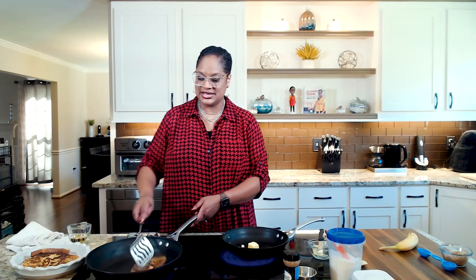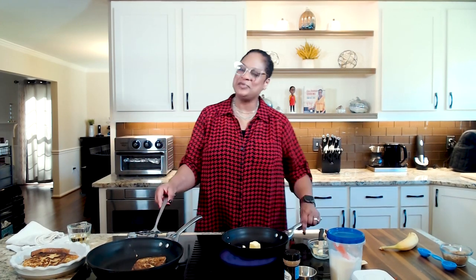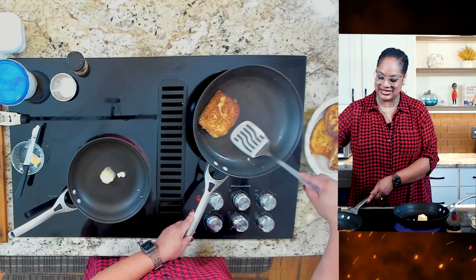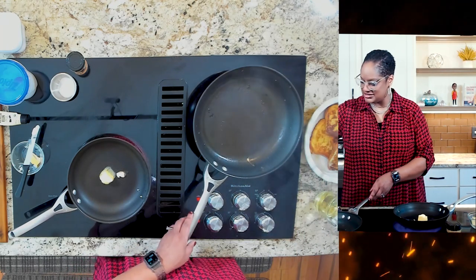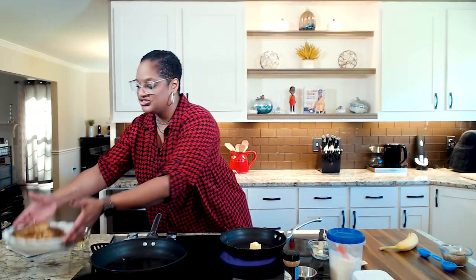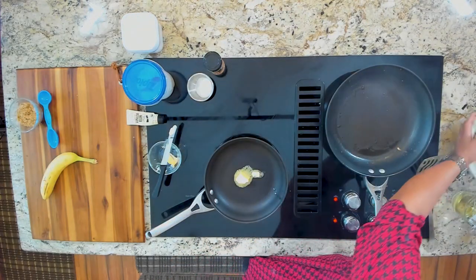Now my oldest son, whenever I say 'where's the brown sugar?' he says 'right here.' I say, 'boy, if you don't go somewhere.' That one's done — perfect. I've turned the heat off there, so that is good to go. And I'm letting the French toast sit in this beautiful dish while I'm finishing up the rest of it.